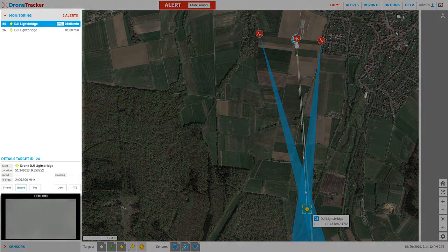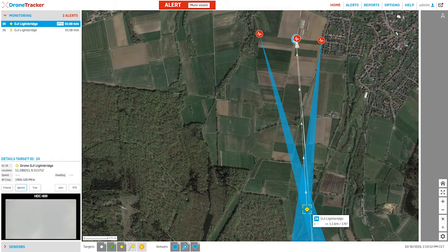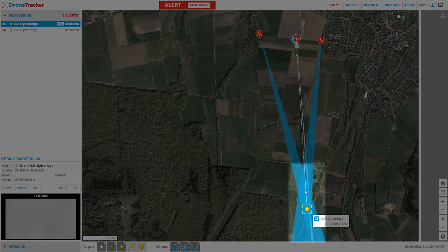In the upper left we see information about the command and control link being actively detected by the D-Drone RF300s, including the manufacturer protocol and frequency. At the start of this demonstration clip we see that both D-Drone RF300s are providing lines of bearing to the small UAS at roughly 1.5 kilometers from the designated point of interest. The bearings intersect and we are able to provide a track where there is overlap.